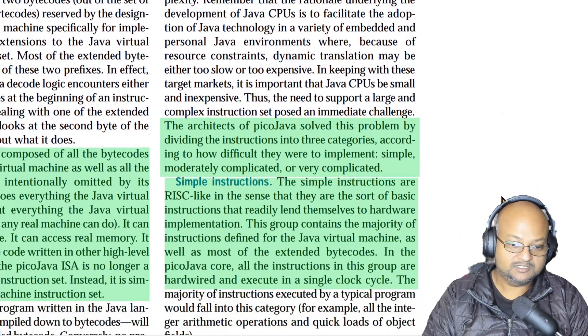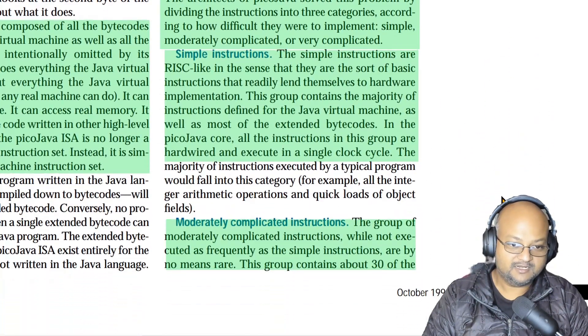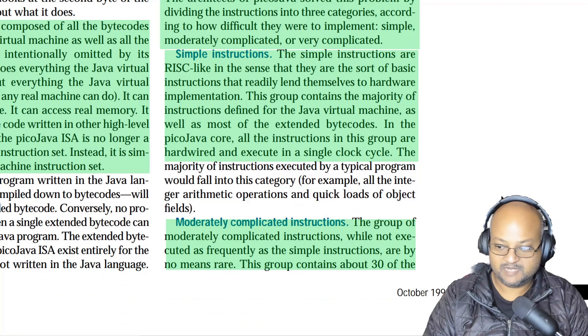The authors took an approach of dividing instructions into categories when implementing them in hardware. The first category is simple instructions, which are very RISC-like, can be directly implemented in hardware, and the vast majority of JVM instructions fall into this category — things like integer and floating point arithmetic and Boolean operations. These execute in a single clock cycle.